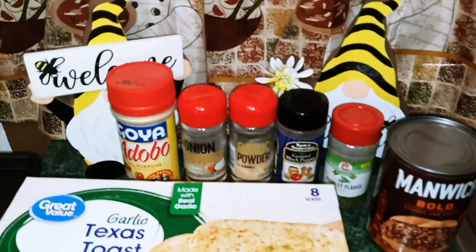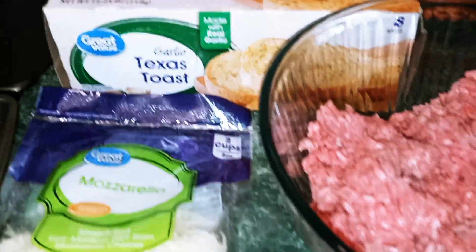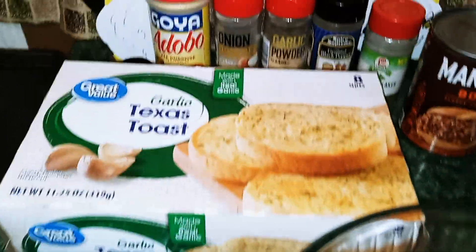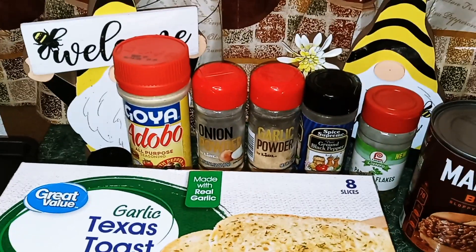Hey guys, welcome back to my channel. This is Nana, the Saucy Chef. Today we're going to be making Texas Toast Sloppy Joes. Here are the ingredients that we're going to need today.